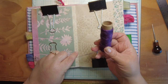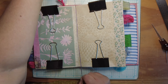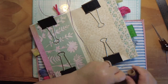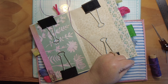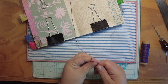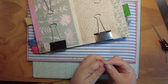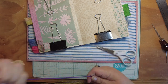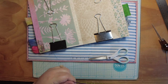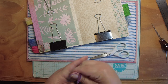Now I need to cut my first piece of thread. I like to give myself about this much above my journal times two. You can always cut it off, but I've certainly gotten to the point of not having enough and having to go back. Since I have five signatures, I'm going to cut them all now - one, two, three, four, five. I would much rather throw away an extra six inches than throw away a whole piece I didn't cut long enough.